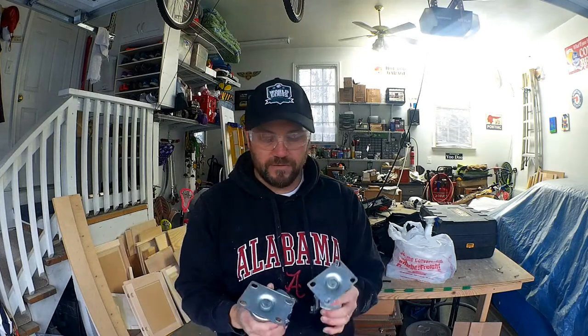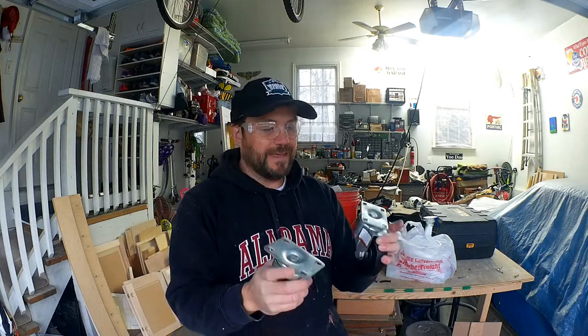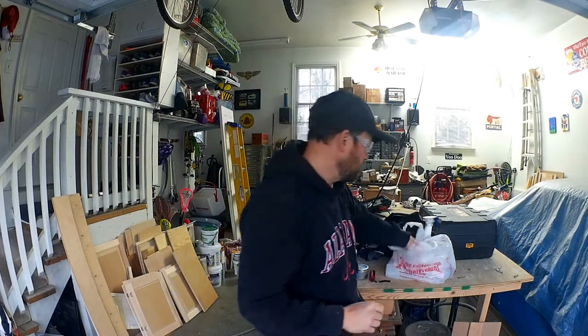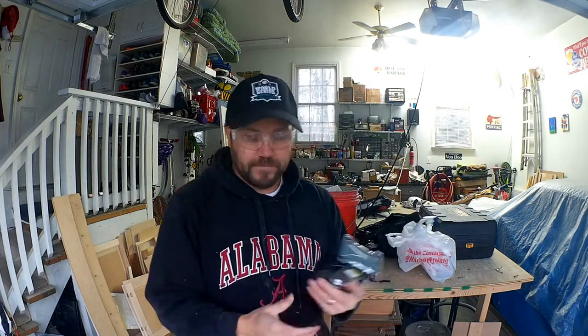For the casters, I went to Harbor Freight and found some 4-inch casters that hold 350 pounds. They only had three with rotating wheels, and I wanted all four to pivot. Since I didn't want to wait for more stock, I bought two pivoting ones and two fixed ones. It was fairly inexpensive — about $23 into the whole thing.